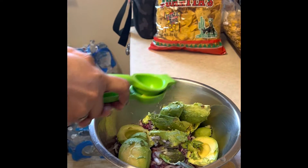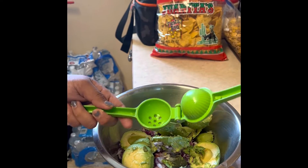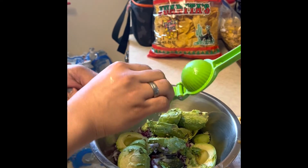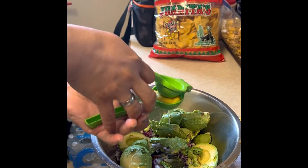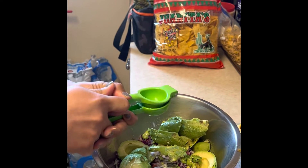Hello there, Pochebear here, and welcome to my short video. So for today's video, I'm going to make some guacamole. And because tomorrow is the Cinco de Mayo, so that's what I'm going to make.